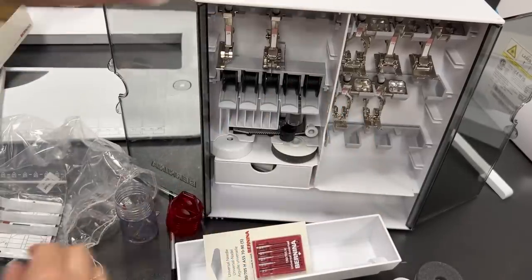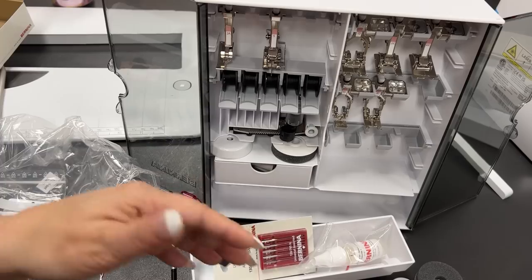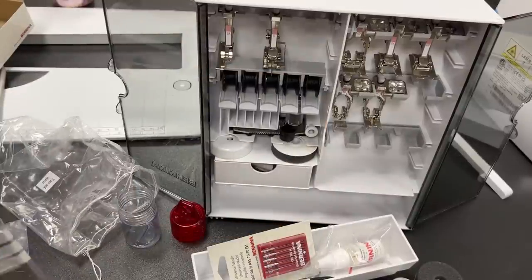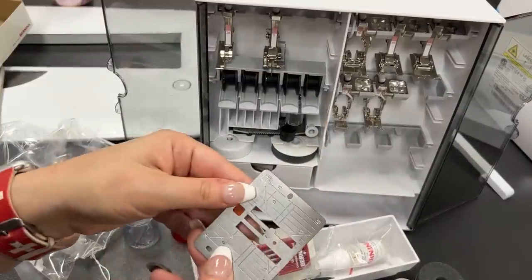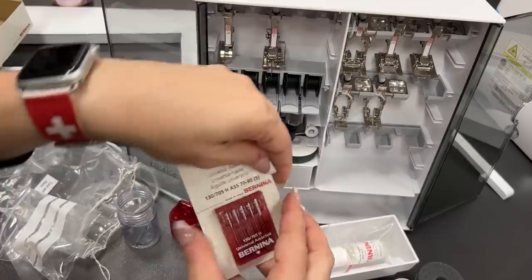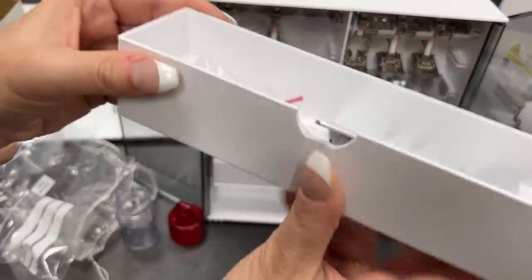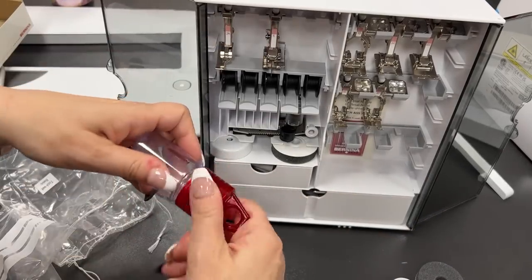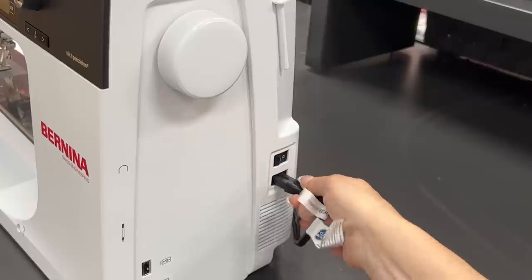Then we've got our oil. If you're a stylus user, use it. And then we've got our straight stitch needle plate. I'm going to close this. How do we not put this in? I put it in half moon towards the front like that. Put this back, close it up, and keep this box as pristine as possible.